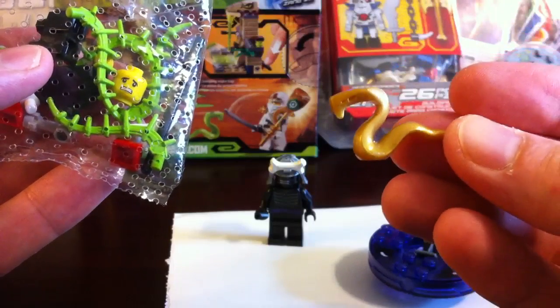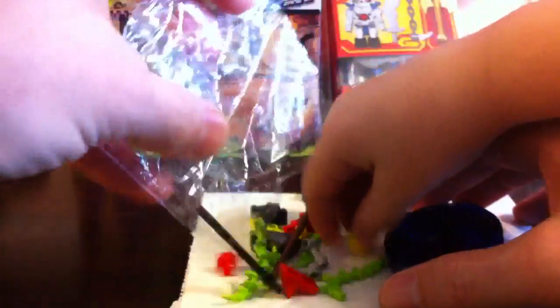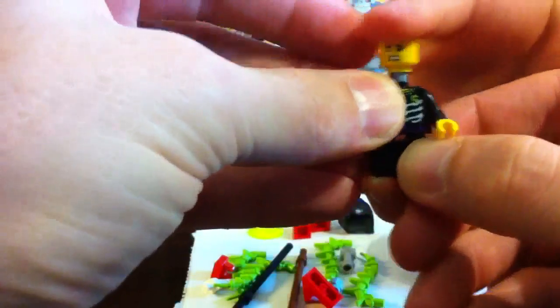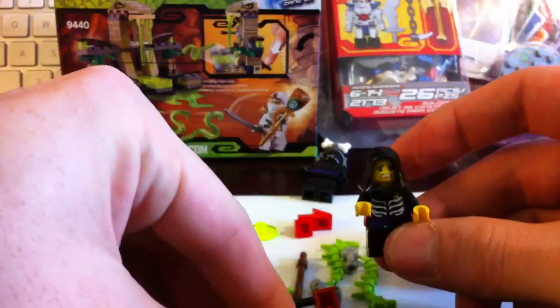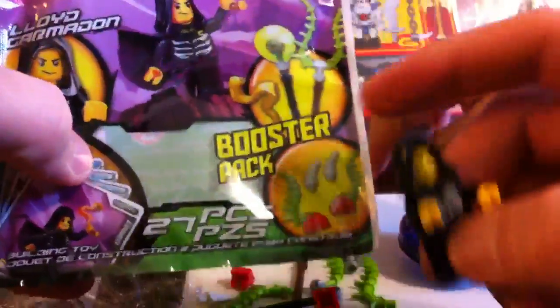So we've got like a snake staff of some sort. Let's pour these other pieces out. Here's the booster pack — you can add these onto the spinner or you can actually turn them into a staff. So there's two for the staff and two for a spinner. And here's what the staff looks like — let's make the staff right now. Actually, this doesn't look like a circle — it's like a vacuum cleaner.